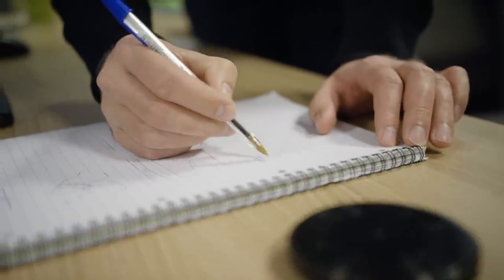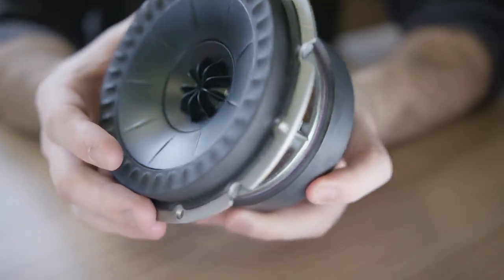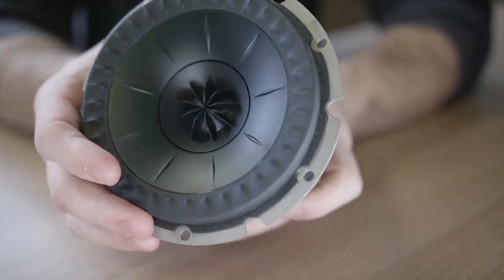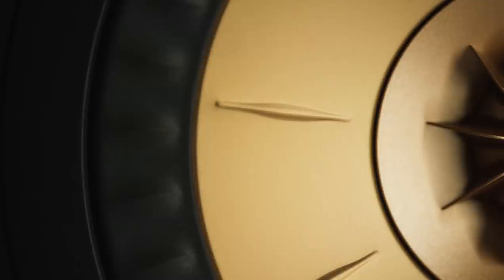Most of our efforts have been in trying to bring the driver performance up to the best we can deliver. We've refined the motor system to reduce distortion. We've improved the cone performance of the mid-range by having a second generation decoupler. And we've added the tweeter gap damper, which helps to control resonances around the gap of the tweeter.